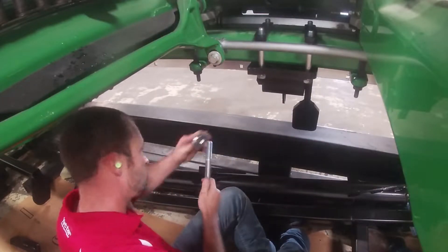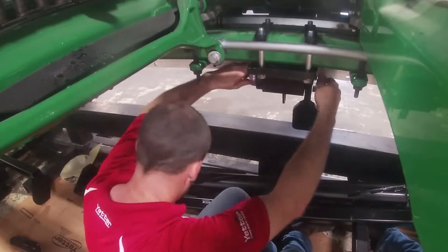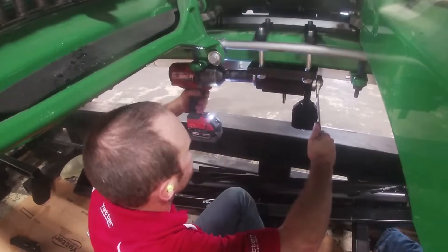Install the arm on one side of the torsion block and the spacer on the other side. Attach it with a ¾ inch bolt and a thick washer on each side.